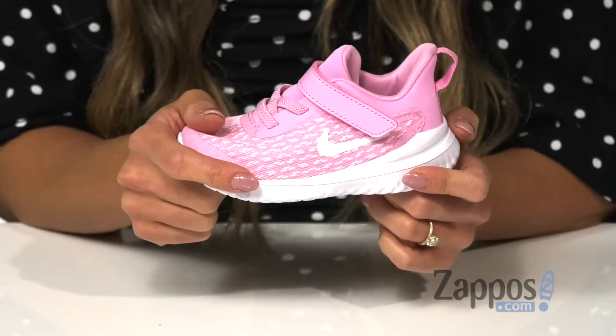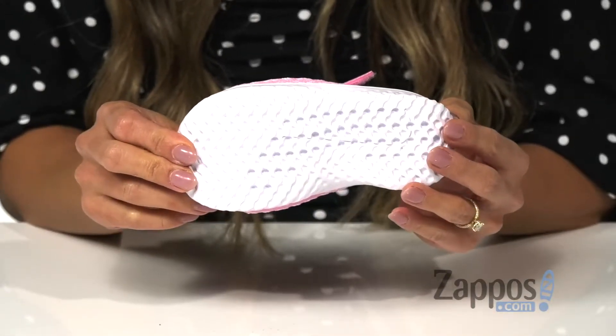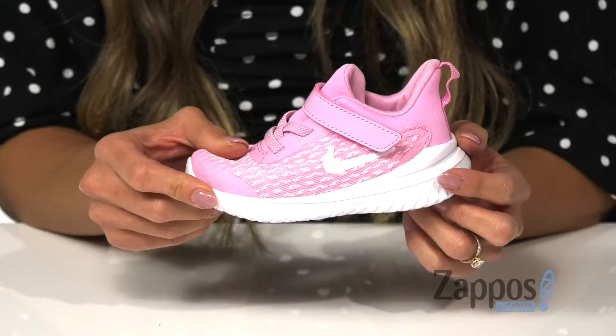On the midsole, it's a Phylon midsole for that extra comfort and support, and it's all on top of a waffle pattern outsole that promotes traction and added durability. Your little one is going to look so cute with these sneakers at the playground — by Nike Kids.